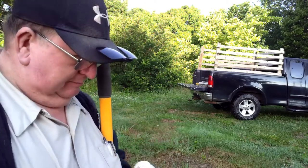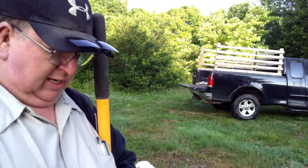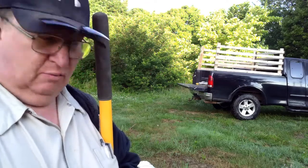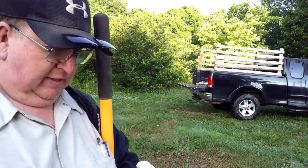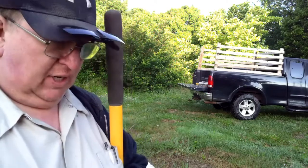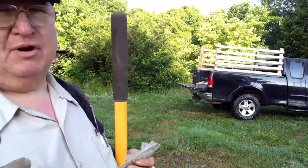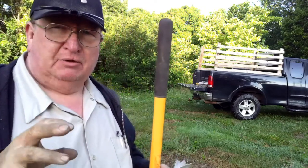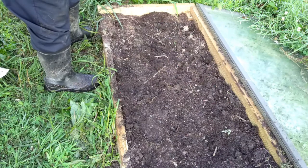I'm going to start with the La Shower peppers, then plant the Almas, then the Anchos, and finally the Anaheims. To do these, I'm going to separate them out pretty good because I'm going to need to transplant these. Peppers don't transplant as easy as tomatoes — you really want to take up some dirt with them. So I'll space these seeds a lot farther out than I ever spaced the tomato seeds.